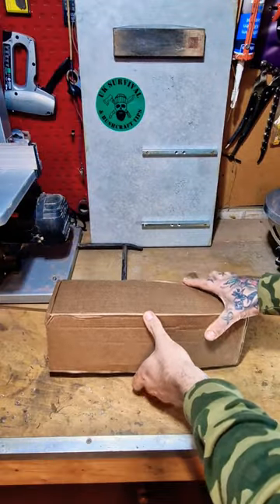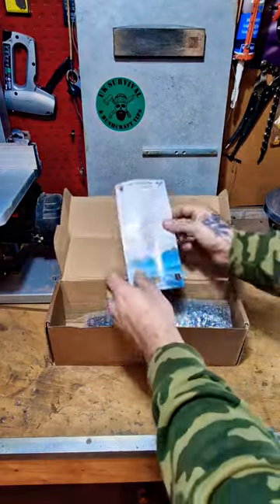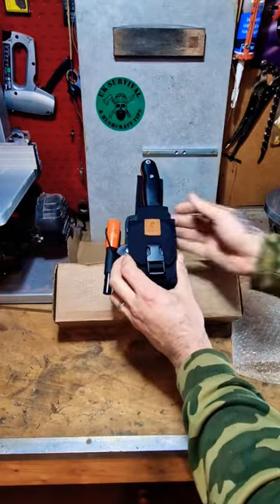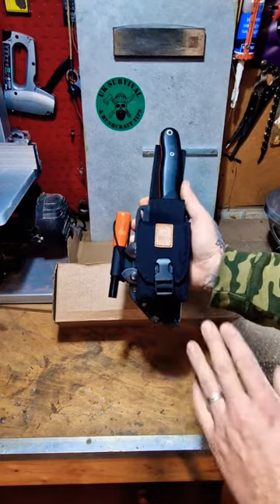Let's cut the tape. Here we go guys. So we've got a leaflet in there. Oh, there we go guys. So I went for the absolute all singing and dancing package with this.